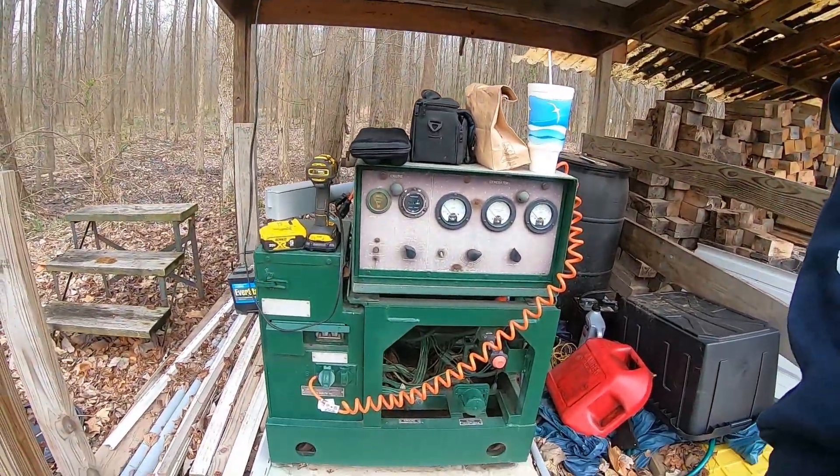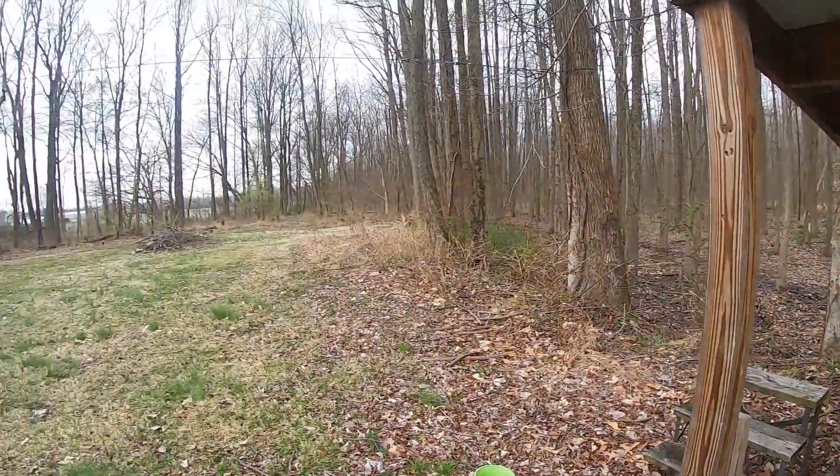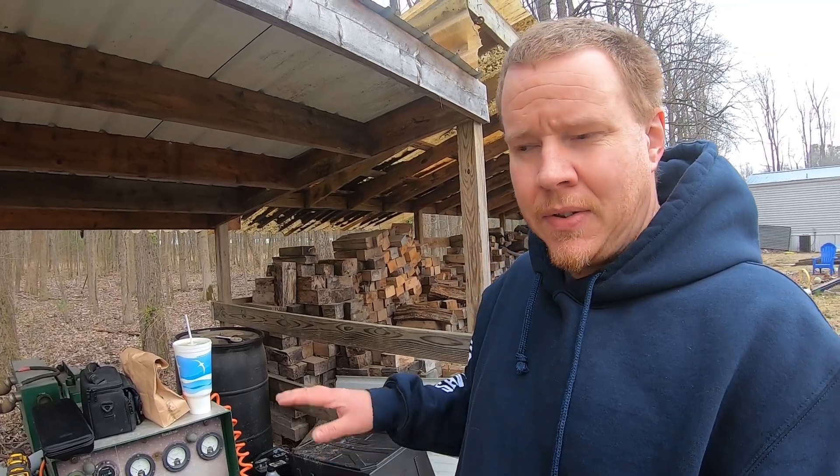Welcome back to Not So Grand Garage. I'm outside today looking at my generator. I got quite a few questions on it after putting the short out the other day when we lost power for most of the day. You can see we had some storms come through. I've got some changes to make out here after pressure testing this setup — it works really well but there's a few flaws, and I'm gonna go over how it's set up, how I've got it wired in currently, and some of the changes I'll be making.